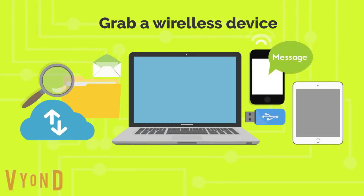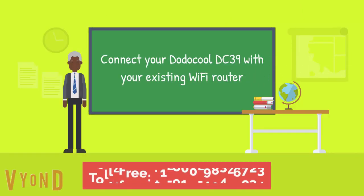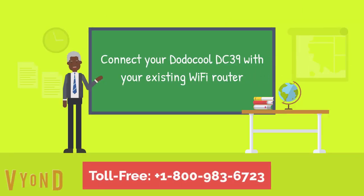Grab your wireless device and connect your Dodo Cool DC39 with your existing Wi-Fi router.